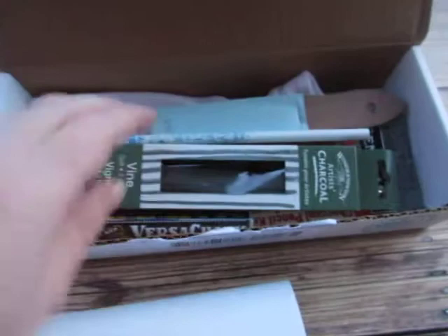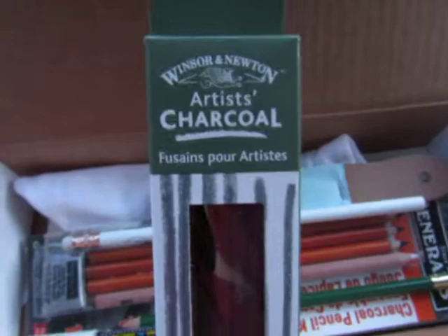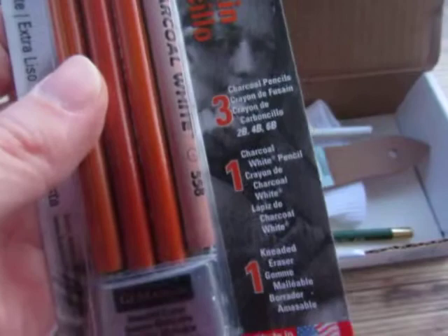Let's go ahead and open this up. So this looks like it's actually a chalkboard sticker right here — I've got a chalkboard sticker. The next thing looks like this is Winsor & Newton artist charcoal, so I've got three sticks of artist charcoal. I've got a charcoal pencil kit with a white charcoal pencil.